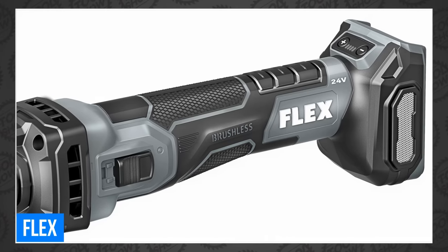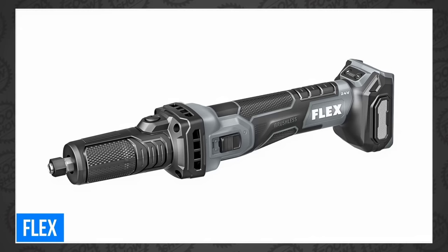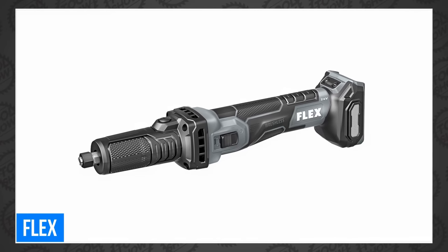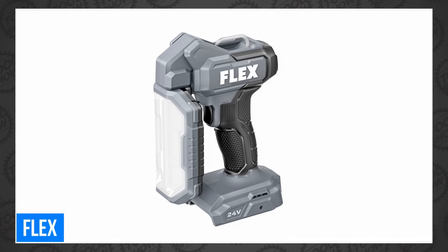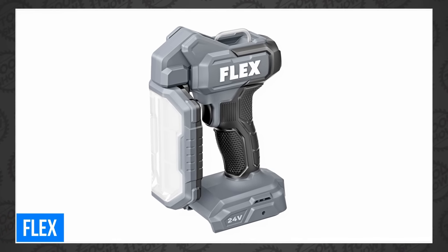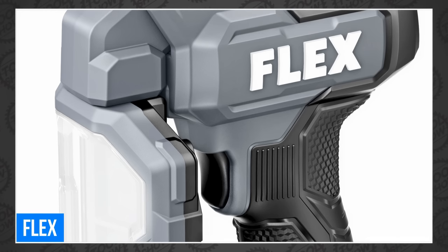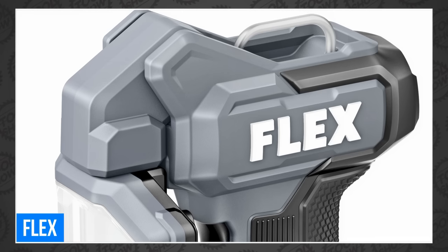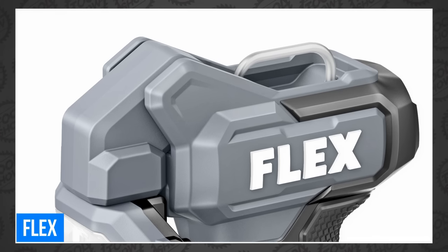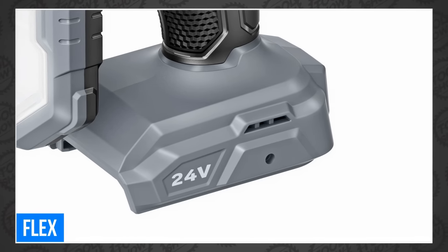It's built with a slim ergonomic design and has a spindle lock for easy accessory changes, plus anti-kickback braking tech. And the Flex FX5211Z Inspection Light features angled light panels for lighting large areas and surfaces. It has a 180-degree pivot and 270-degree swivel. You can adjust the brightness with three settings: 200, 500, or 1,000 lumens. The sliding hook, belt clip, and magnet give you plenty of mounting options.